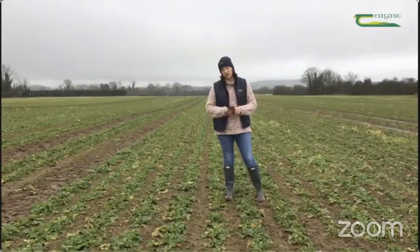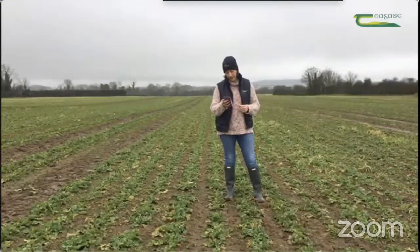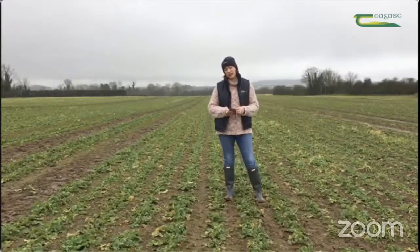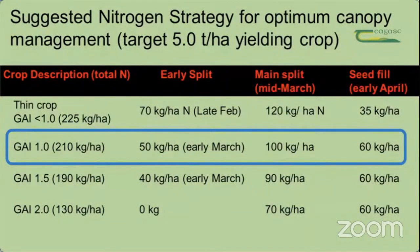This crop has come in at a GAI of 1.11, meaning it has 50 kilograms of nitrogen per hectare in the canopy. To reach 3.5 GAI at flowering, we need to put out another 210 kilograms of nitrogen per hectare (168 units per acre), accounting for nitrogen use efficiency. Ideally this will go out in three splits: first in early March at 50 kg/ha (40 units/acre); again in mid-March at 100 kg/ha (80 units/acre); and finishing in late March to early April at seed set with 60 kg/ha (48 units/acre). Because of oilseed rape's high sulfur requirement, use a high-sulfur fertilizer in the first two splits — you need between 24 and 28 units per acre of sulfur.